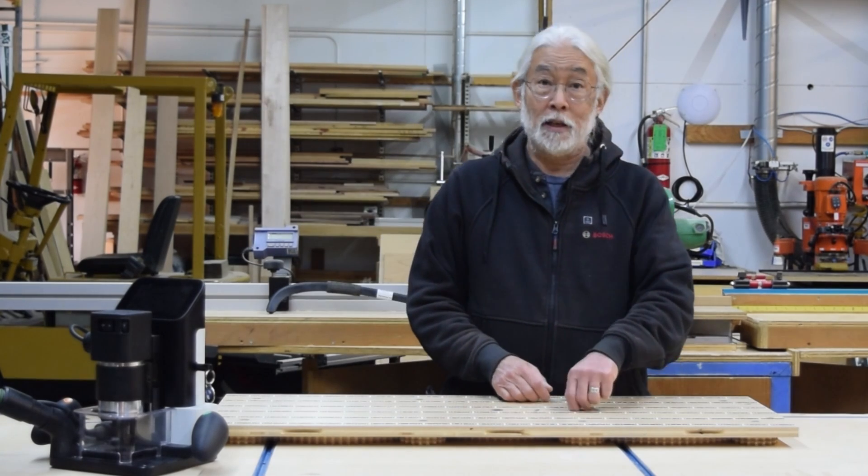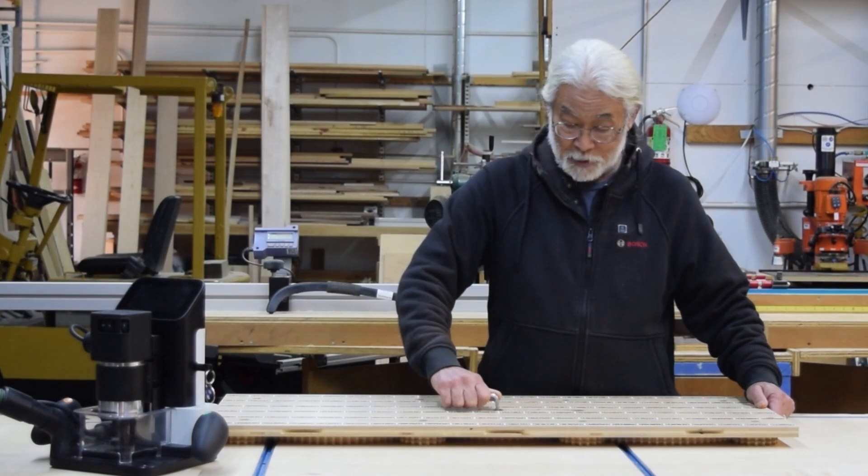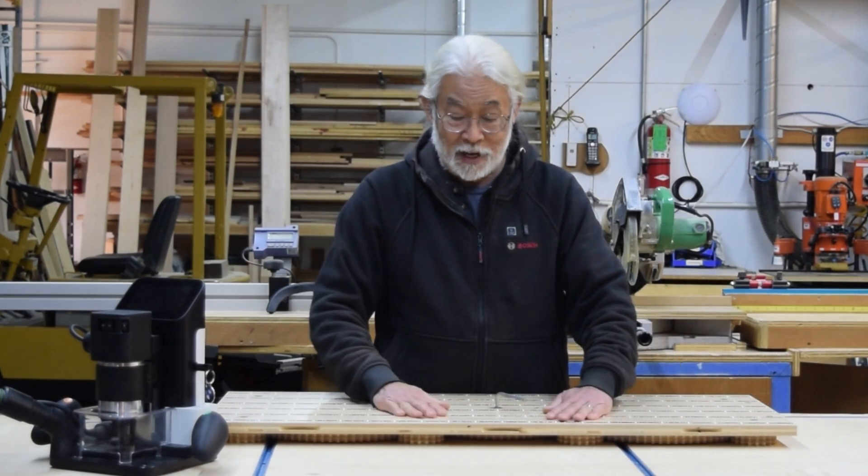So I built this to try to solve that problem. It's a simple adjustment by turning this board here, and the tape board itself stays dead flat and I can just adjust it until it's perfect with my workpiece. I'm going to show you how I made this.